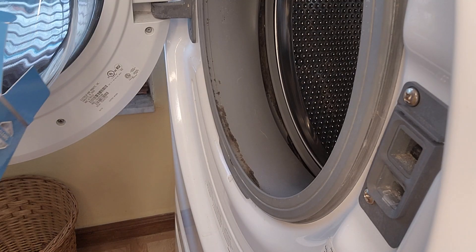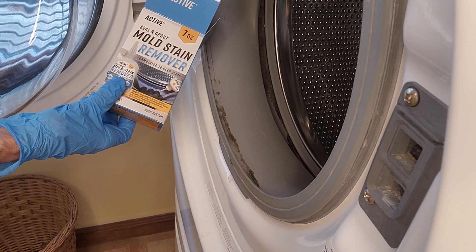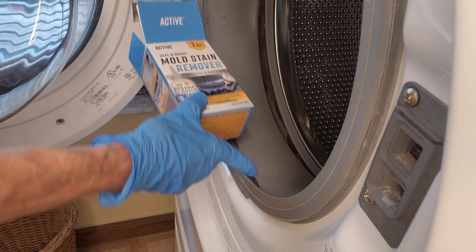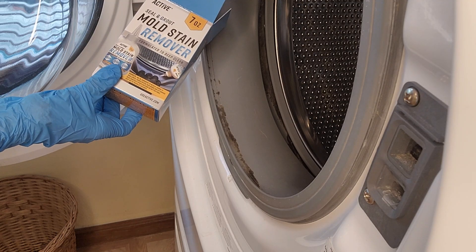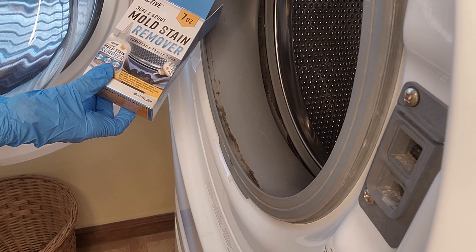I'm going to demonstrate Active brand mold stain remover. This mold stain has built up on my washer, so we're going to try to remove it. Thank you to Active for sending me this product to try.